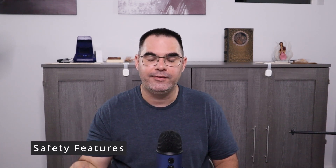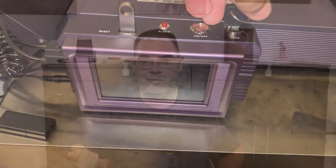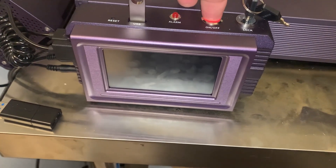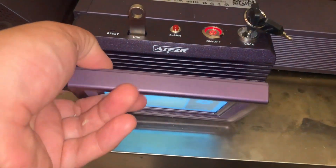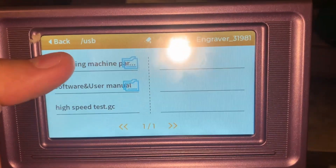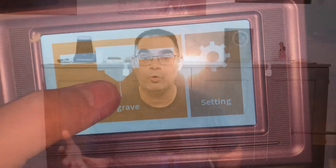It has three standard safety features any high-end laser should have. One is flame detection — any flame detected, it shuts off. It also has tilt detection, so if the laser is ever at a weird angle or knocked off a table, it immediately shuts off. It also has a key, so you can turn the laser off and take the key out to prevent unauthorized use. That's great for makerspaces, schools, and families with toddlers.